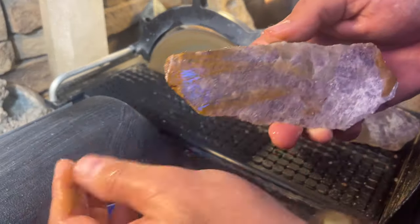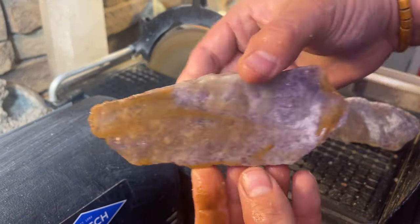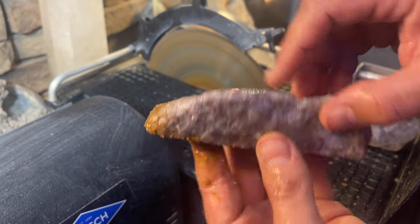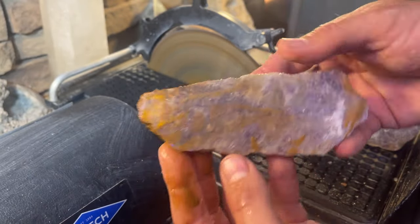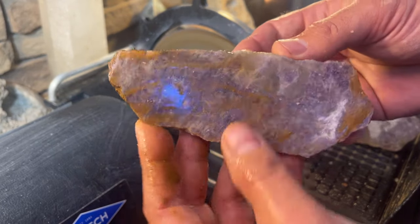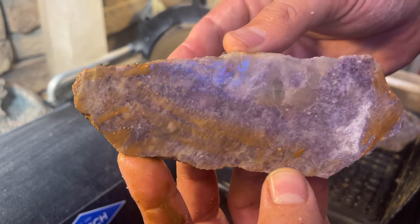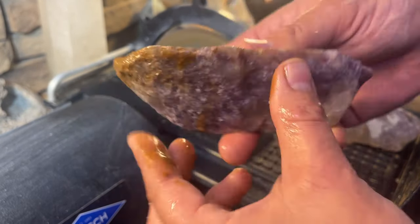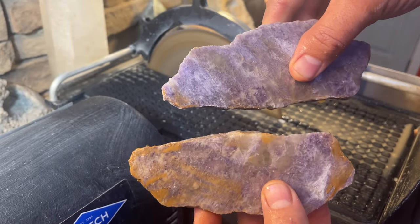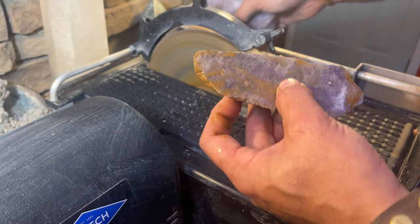Forget about all the mud — you can kind of see what we're looking at here, just that beautiful purple underneath. The dirty water is probably from something else I was cutting, like calcite. This is going to be awesome once it gets cleaned up. You can see that deep purple — super easy to cut. These are going to make two nice beautiful towers, so I'm going to trim the base off right now.